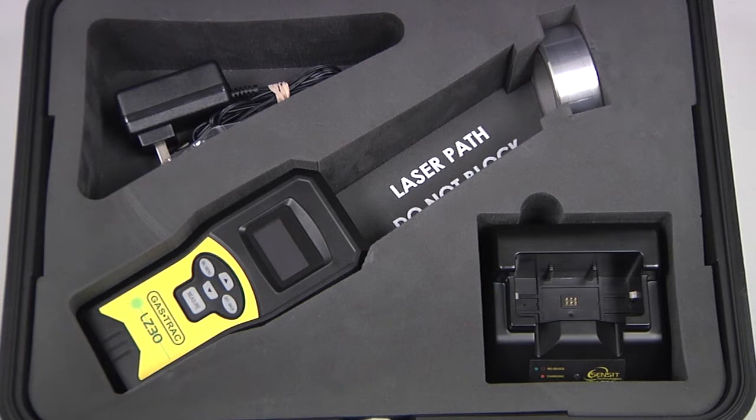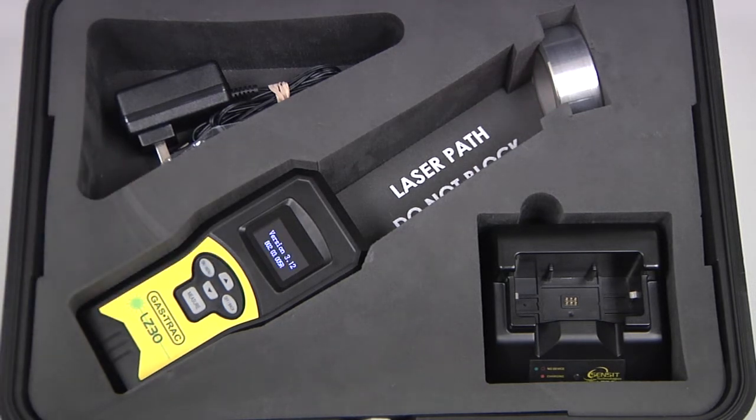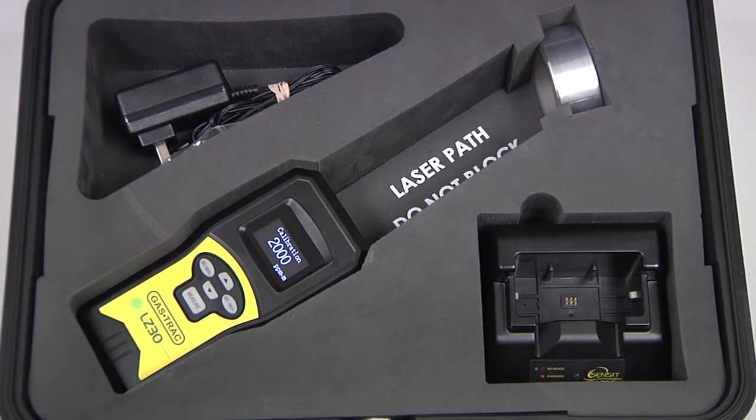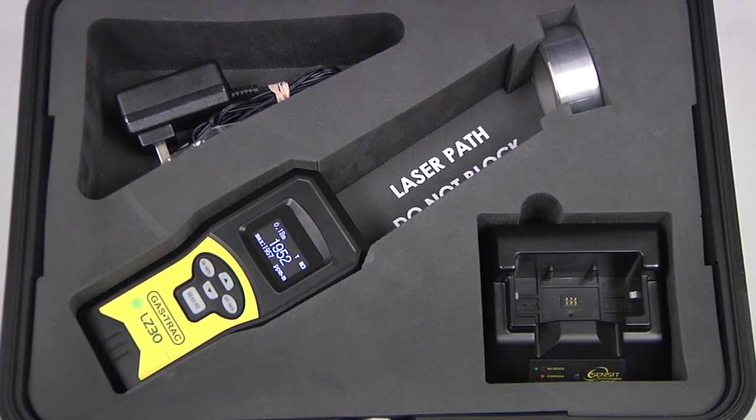To perform a calibration, leave the instrument fully seated in the carrying case. Power the instrument on by pressing and holding the on/menu button until the screen illuminates, and wait for the warm-up to complete and the instrument to arrive at the work display. Make sure there is nothing obstructing the path between the instrument and the calibration cell, then take a reading by pressing and releasing the measure button. Let the measurement run for a few seconds and shut it off by pressing and releasing the measure button again. Go into the user menu by pressing and releasing the menu button. The first option will be calibration. To perform a calibration, press and release the measure button. If calibration is successful, PASS will be shown on the screen. Press and release the measure button again to return to the work display. Calibration is now complete.